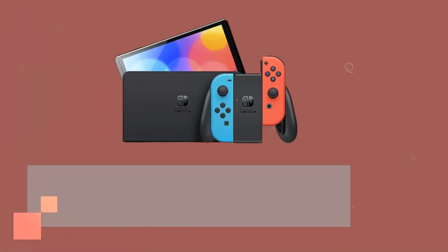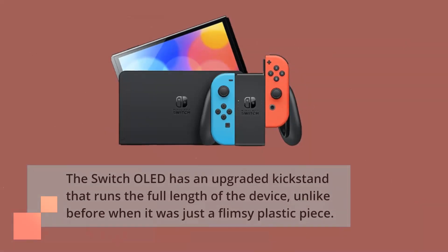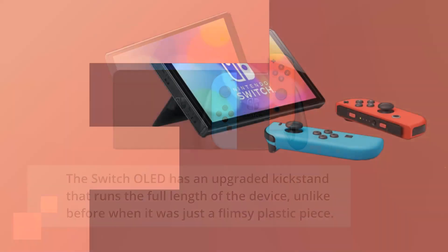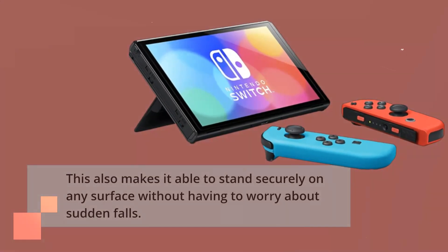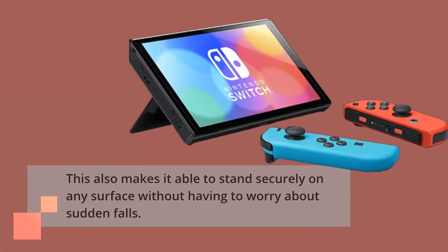The Switch OLED has an upgraded kickstand that runs the full length of the device, unlike before when it was just a flimsy plastic piece. This also makes it able to stand securely on any surface without having to worry about sudden falls.